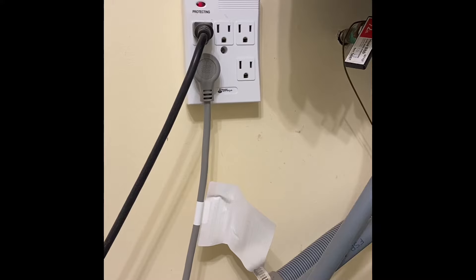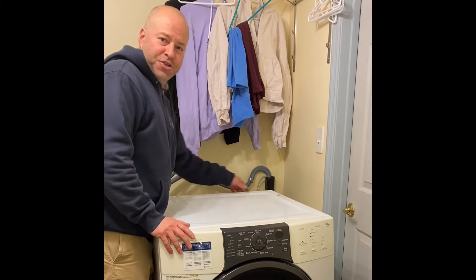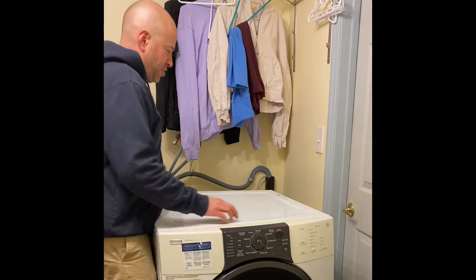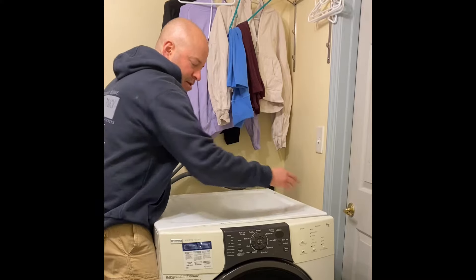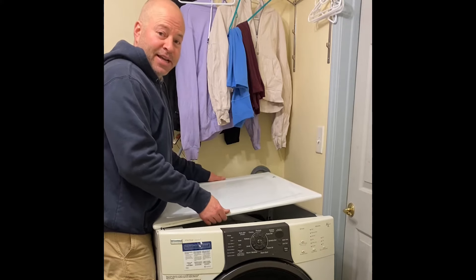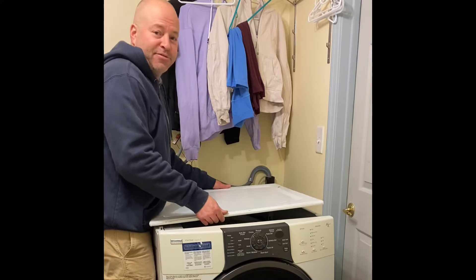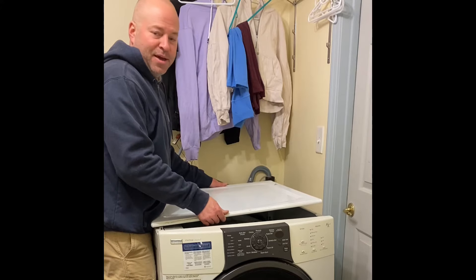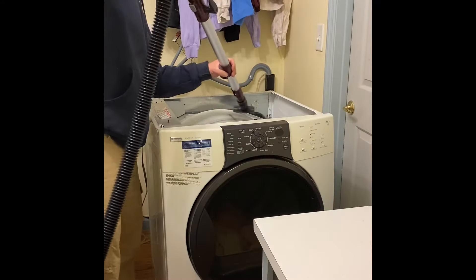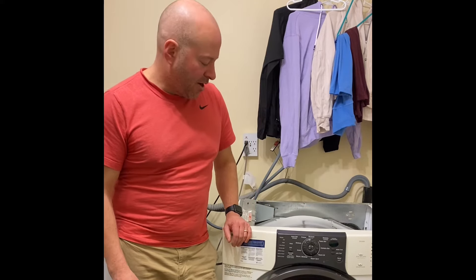Very important before you start opening up your dryer: unplug it so you don't electrocute yourself. On my dryer there are three quarter-inch sheet metal screws along the back, the same size as the two on the front, which we need to remove to take off the top piece. Also, if you're running a gas dryer, shut the gas off — there's probably a flexible gas line running to it, and just in case you damage that line, make sure the gas is off while you're working.